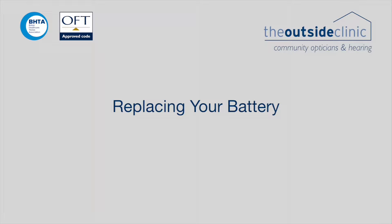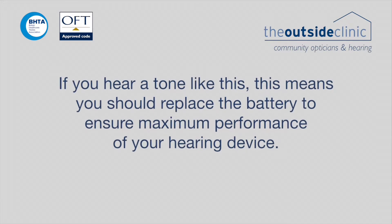Replace your battery. If you hear a tone like this, this means you should replace the battery to ensure maximum performance of your hearing device.